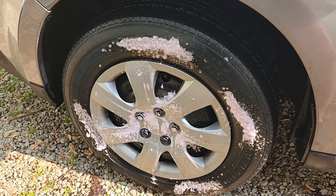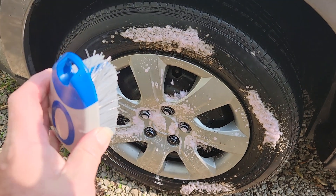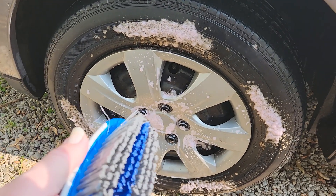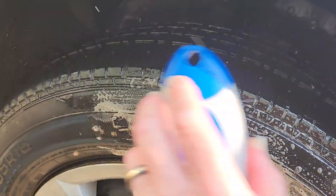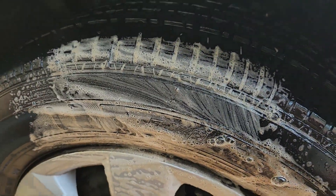Then you start scrubbing with the stiff brush. I try to go around the tire twice, then switch brushes and do the hubcap. The scrubbing is just your basic technique, and you can see just how quickly that foam is turning brown.